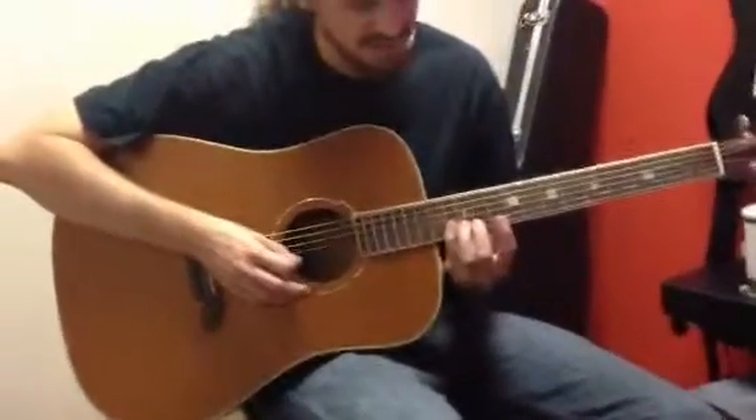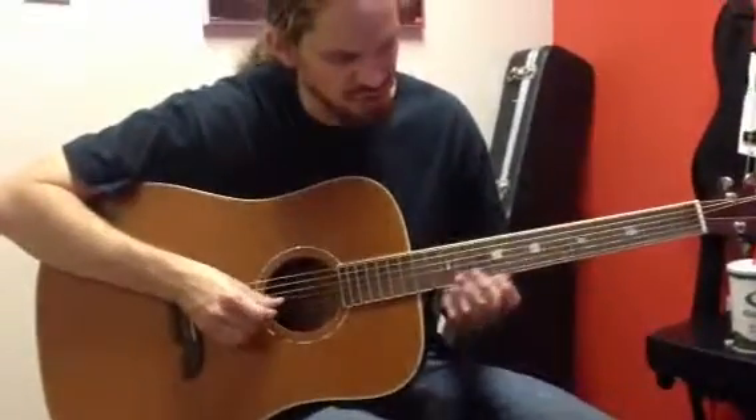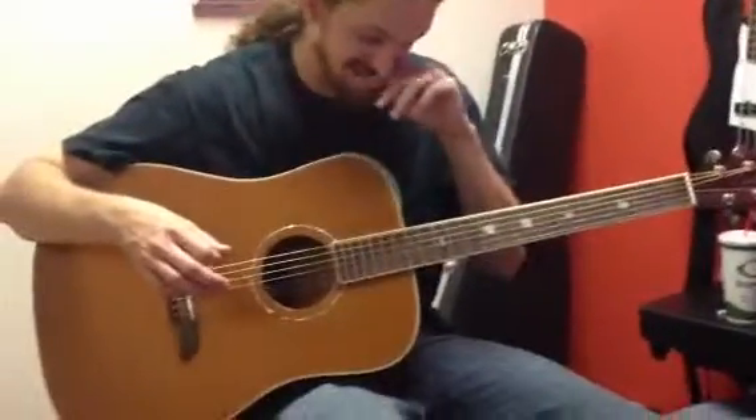That's as far as we got. One note is that when you're doing this part — at any part of the song — I want you to use as many fingers as possible, not just your first and middle finger, which is the tendency at first.